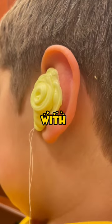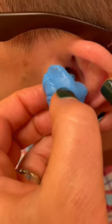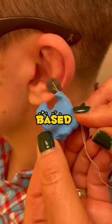In today's time, it helps many people with impaired hearing by taking the shape of the ear canal through this process. Later, it is removed, and a hearing machine is made based on that shape.